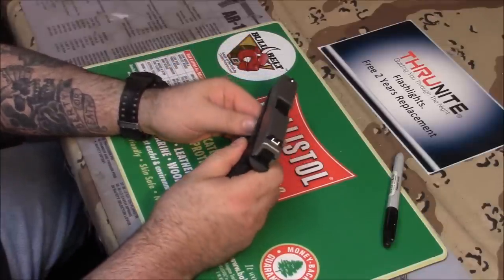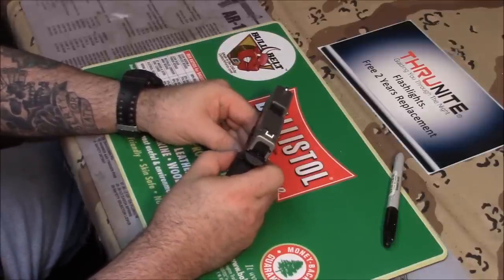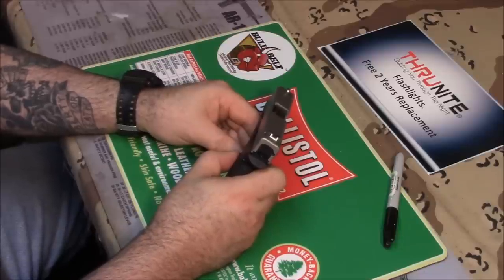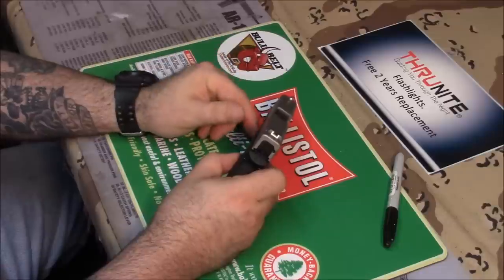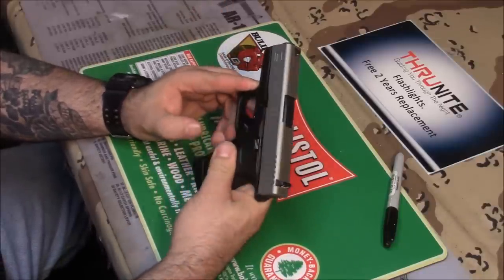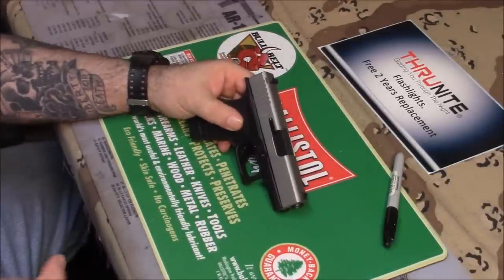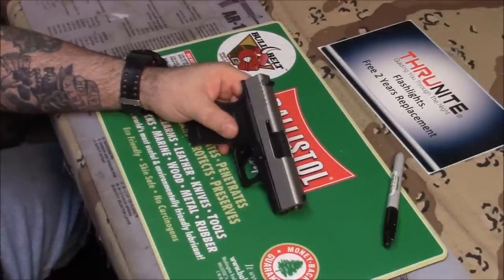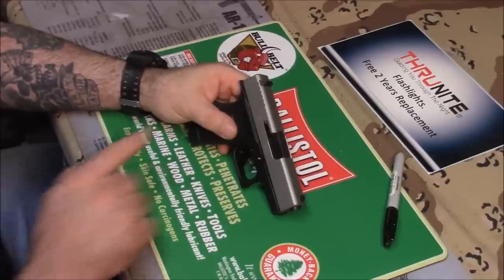Cerakote is extremely durable compared to any other coating out there. And if you have a company with a lot of experience doing it, there are little tricks they do to make the finish even more durable than if one of us just followed a video and did it ourselves. Experienced people have those little things that make the world of difference. If you have a really nice gun and you want to get it done right, let the professionals do it — the guys that do it all the time and do it for a living, and rely on it for their family's income. Those are the fine-tuned guys.